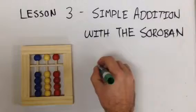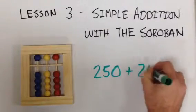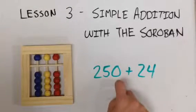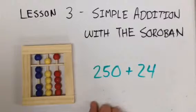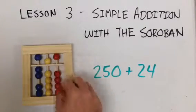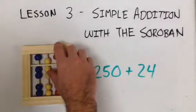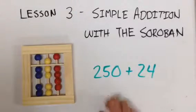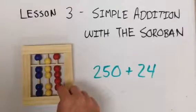Now do two hundred and fifty plus twenty-four. Now we'll start with our blue beads, moving two up, moving the yellow top bead down, and then zero — we don't do anything with the red. Now we add twenty-four: two and four. Two hundred and fifty plus twenty-four equals two hundred seventy-four.